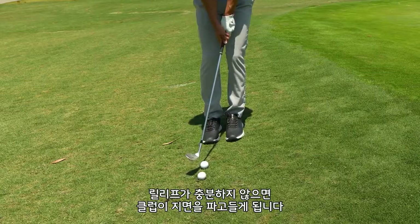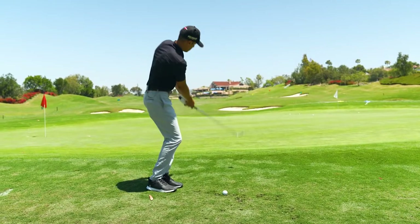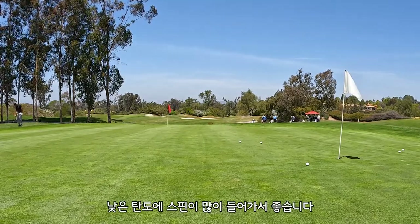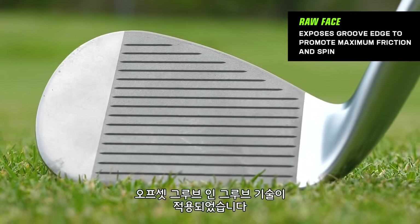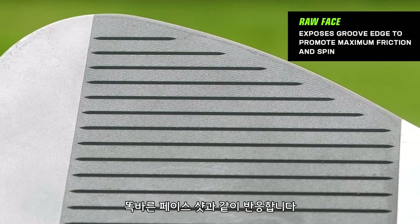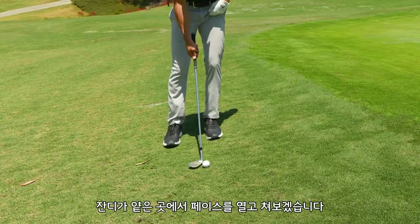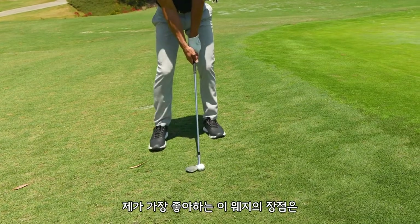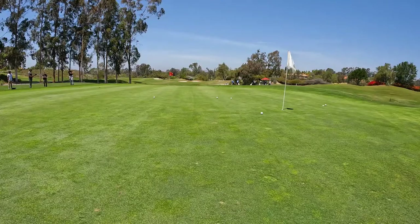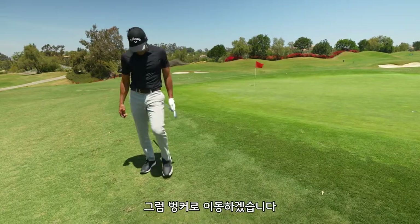When there's not enough relief, the club wants to dig and you could probably dump it about two feet in front of you. I love how low and spinny these things come out. It has the raw face and also offset groove-on-groove technology, which means when you open up the face the grooves are cut a certain way so it still reacts the same as a straight face shot. Off of a tight lie, opened up — this is what I really liked about this wedge — if you really want to flop one. Do stuff like that. Okay, let's go to the bunker.